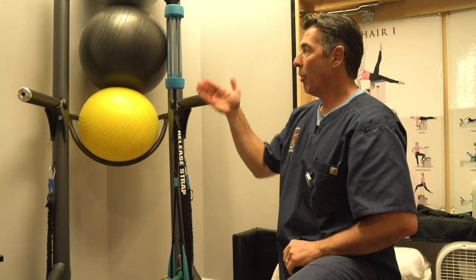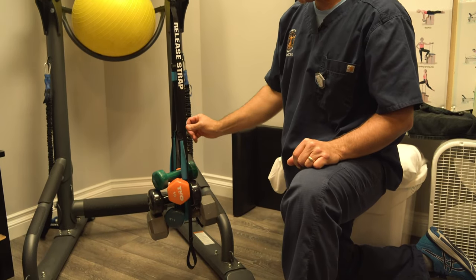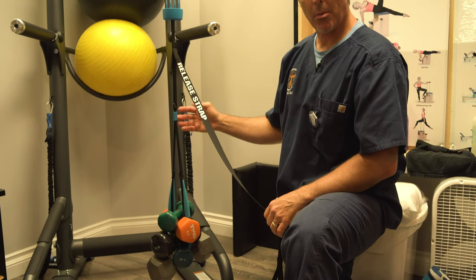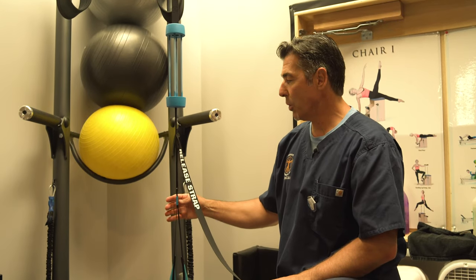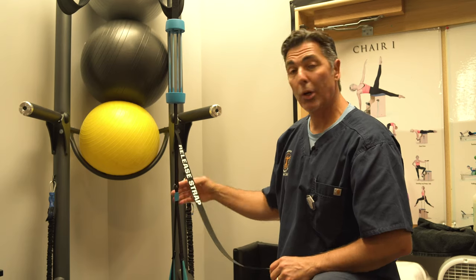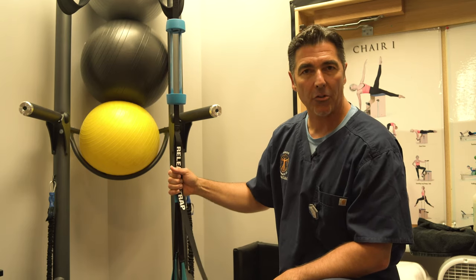50 pounds is about the maximum the human neck can handle, and that's right at the maximum capacity that Fisher Traction can handle. Anything above this, those bungees will break for safety purposes. With Fisher Traction, you're going to get the maximum amount of pull we can handle as humans, accomplish decompression, get real true therapeutic value — way more pull than anything else out there.